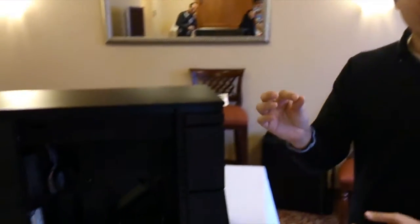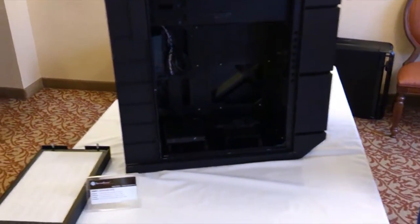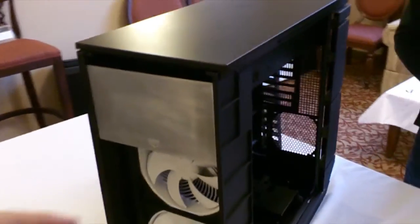During development, we actually used really fine baby powder and sprayed it all in front of the case. The airflow still kept going at a very good rate, and the system stayed clean despite it.